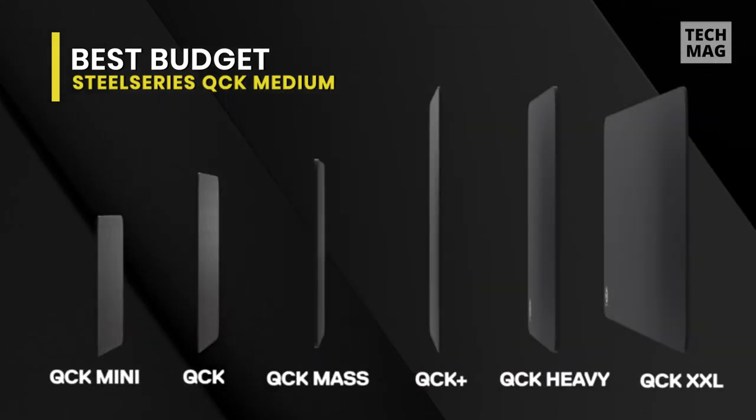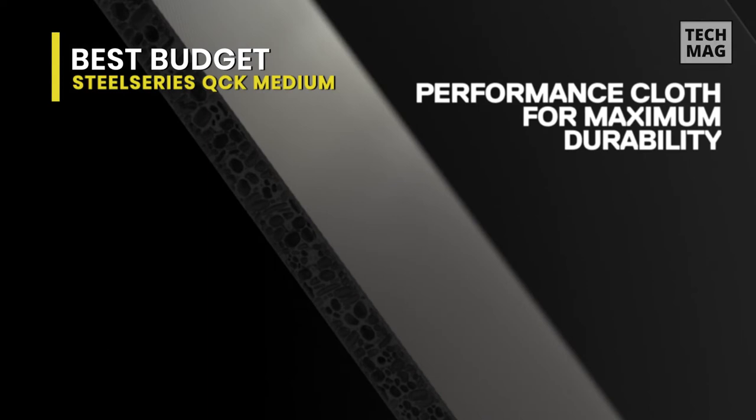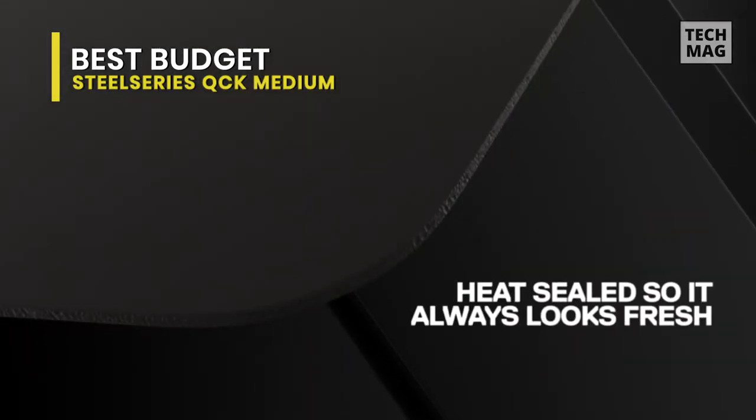It comes in a variety of shapes and sizes, and there's even a higher-end version with RGB lighting, called the SteelSeries QcK Prism.